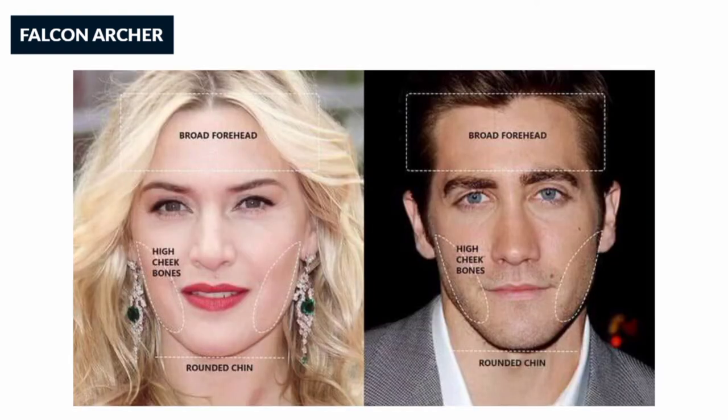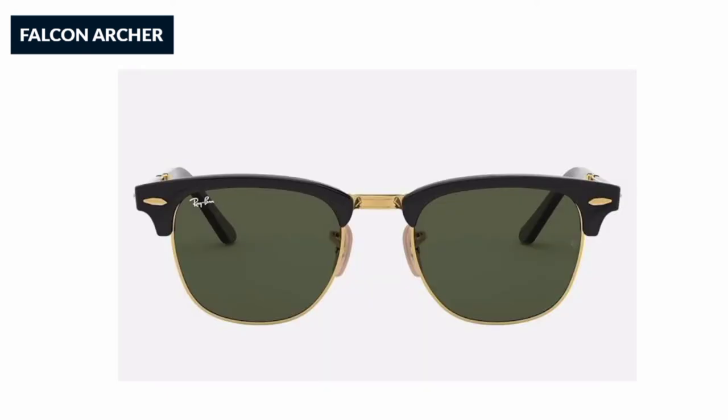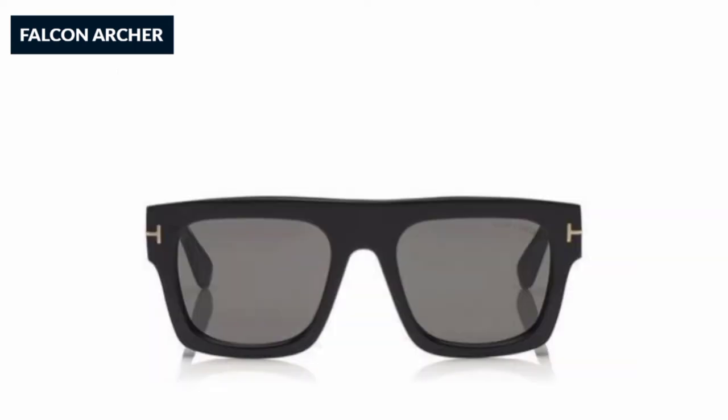Fourth one is oval. This is a particular shape. It's very strong and visible.